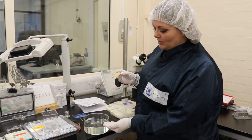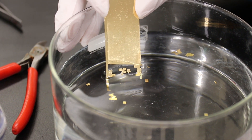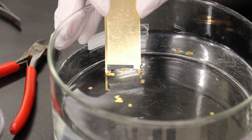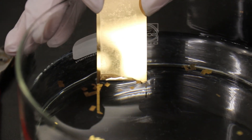We then fill a bowl with distilled water and gently lower the slide into the water, which should allow the foil or thin film coating to float off onto the surface of the water.